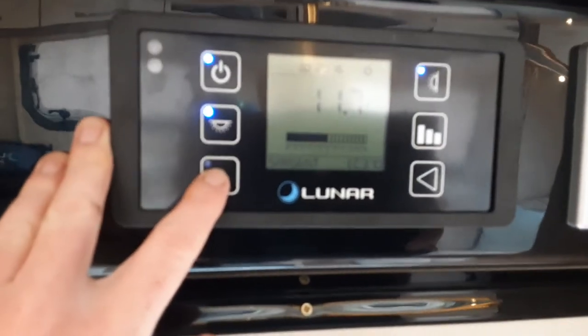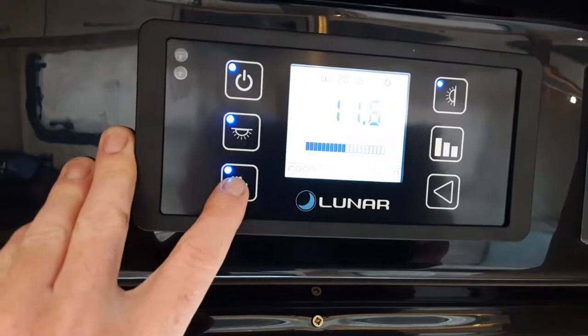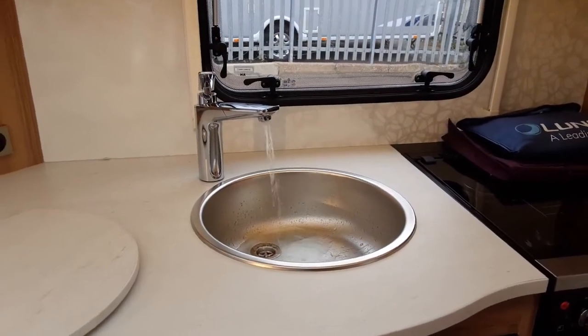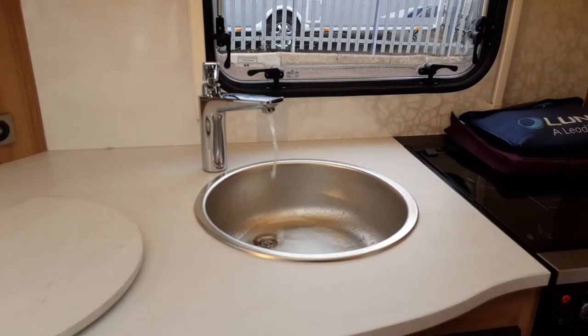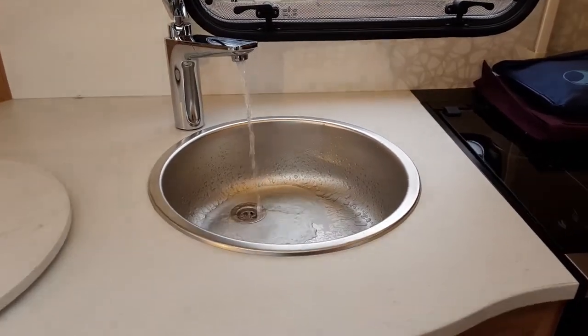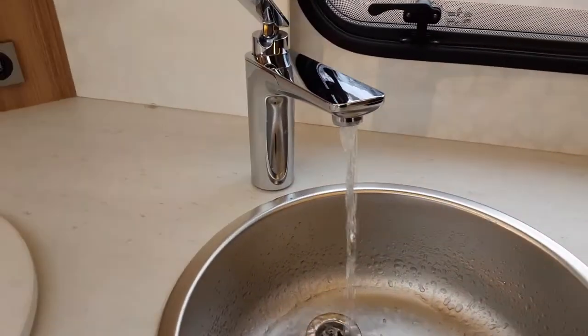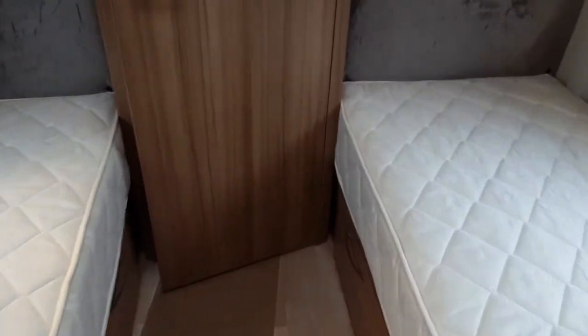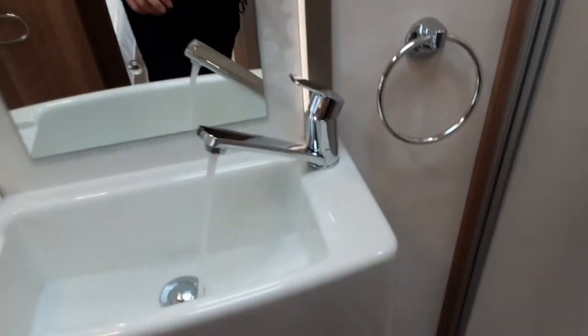Then you come to the switch panel above the door and press the water pump button. At that point, water will start drawing up from the aqua roll on the outside of the caravan. You'll notice to start with it's a bit spitty and splattery, a bit like when the water's been off at home. However, when the water starts running continuously out of every tap on board the caravan, you can shut each tap back off. You always wait until you've got a constant flow of water coming out of the taps before you shut each tap back off.